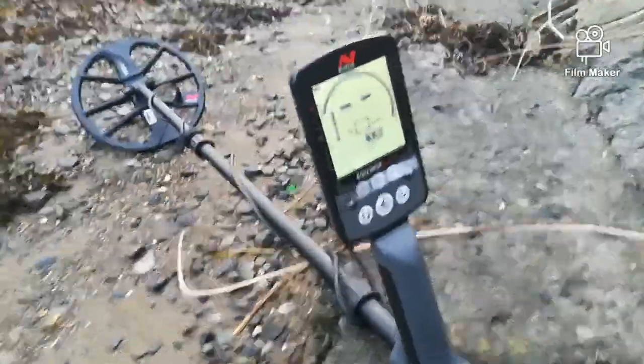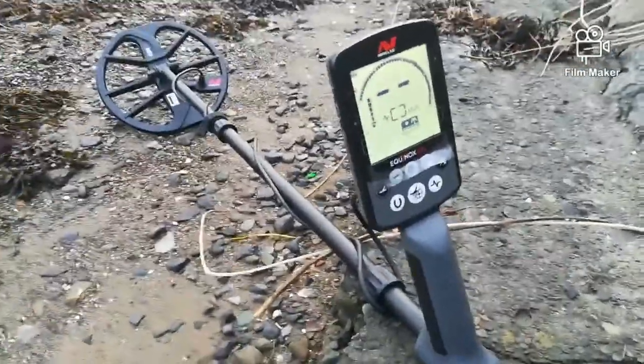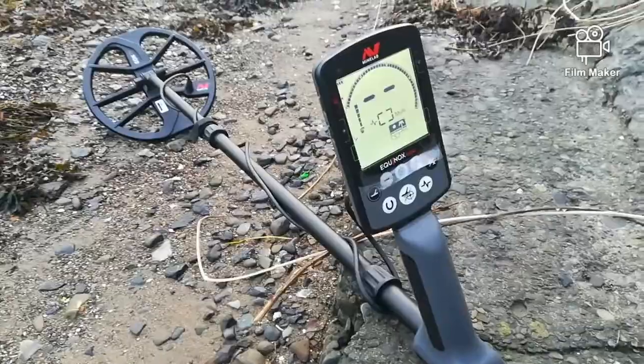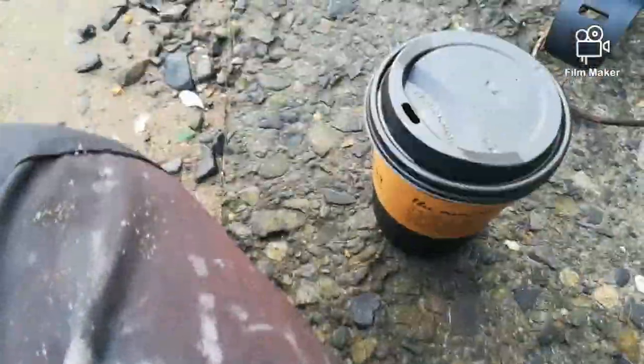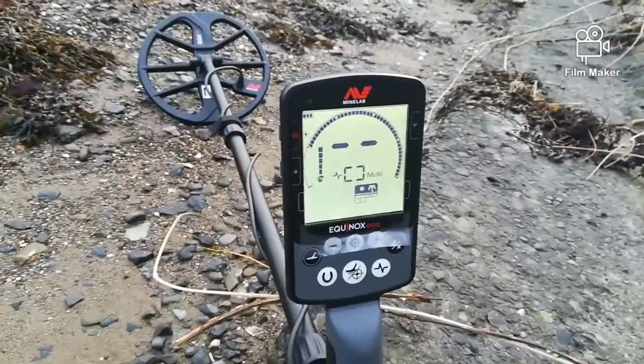I think I have it in beach mode 1, and I think I got the noise cancellation done on it, I'm not too sure. Anyway, I'm going to have this cup of coffee and let's go and try and learn a bit about this and see what we can find.